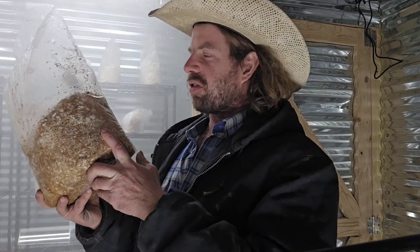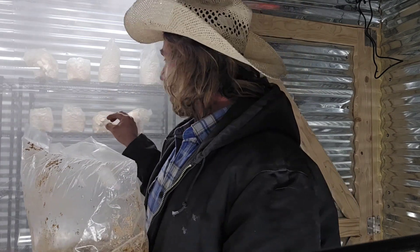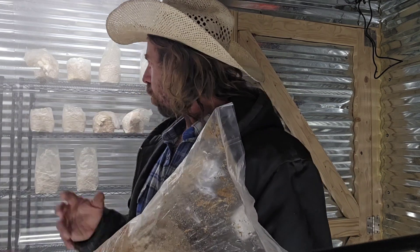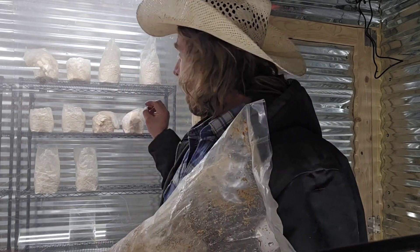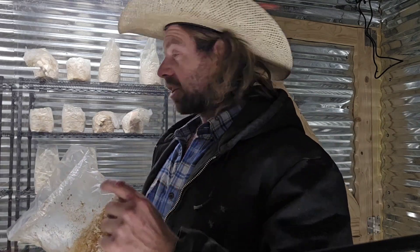I also have a hericium coralloides in there that we're going to cut open, since I haven't put a coral tooth in the grow room yet. I've also got two strains of lion's mane, some king oysters (pleurotus eryngii), and some aspen oyster (pleurotus populinus) just starting to emerge. I'm shooting this on December 28th, and I think those king oysters might be ready around New Year's Day.